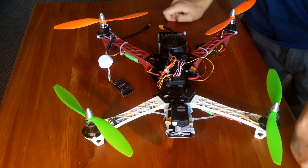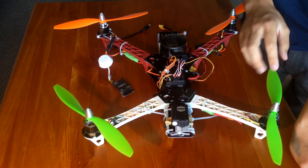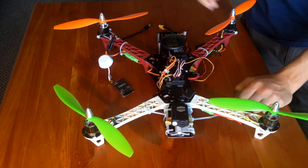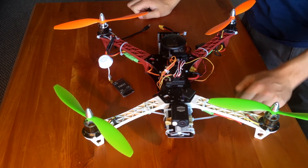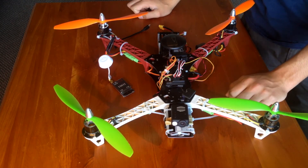Coming up is a build log of this. I took photos as I was building it, so you can see what I did and get a step-by-step perspective of it.